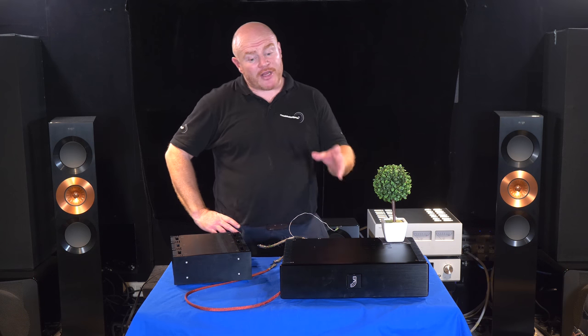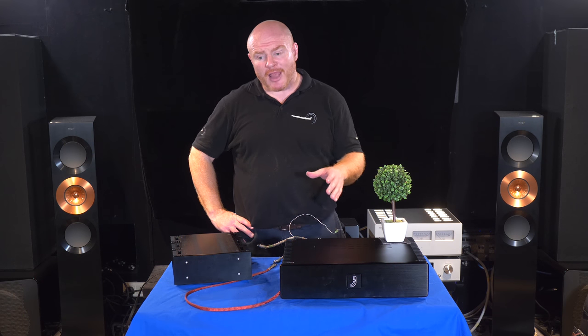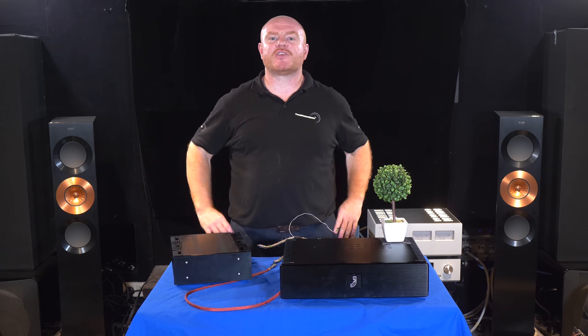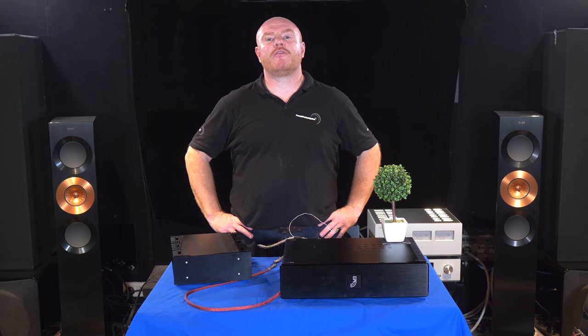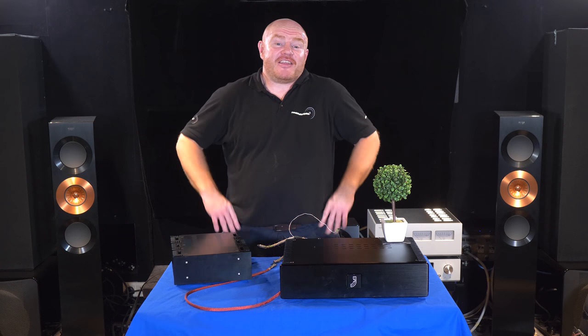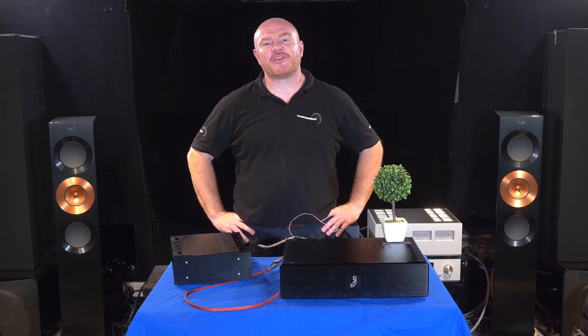I'm really happy with how the build's gone. However, until you fire everything up, anyone who's ever built a computer before knows — you do everything you can, you keep everything neat and tidy, you're really careful. But until you turn it on that first time and everything's working, you're not even a master of your own destiny. Your heart's in your mouth to a degree, especially with something like this.